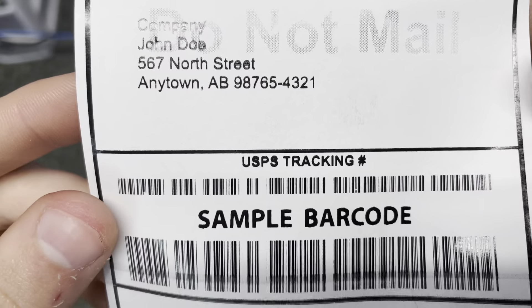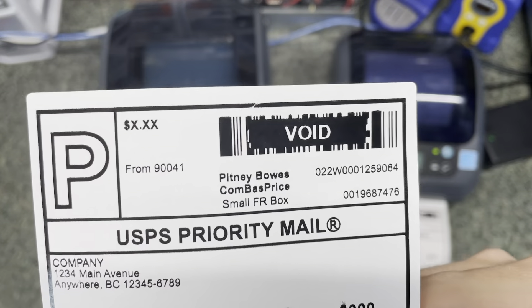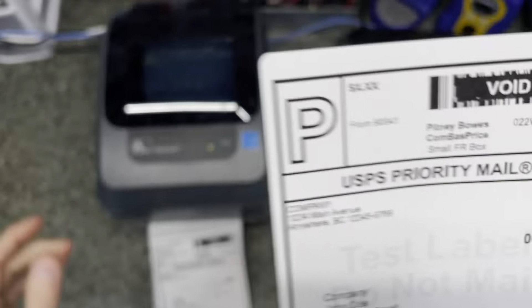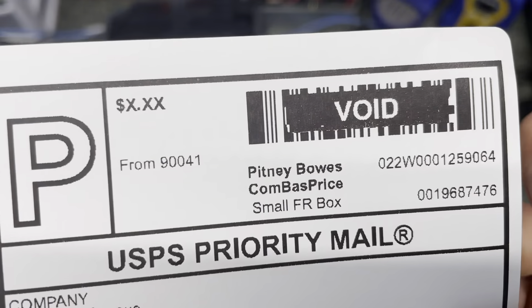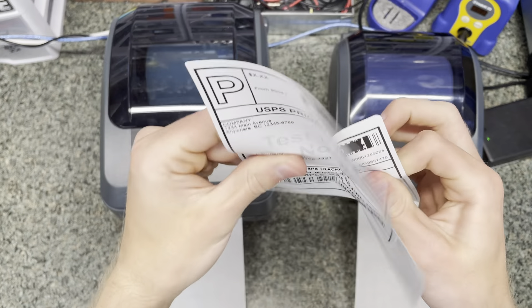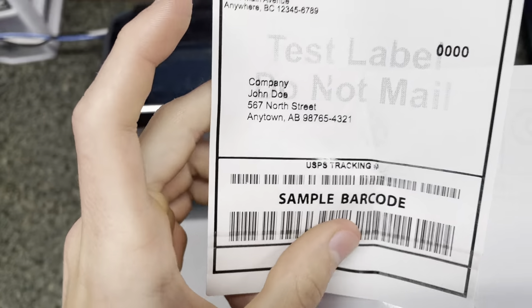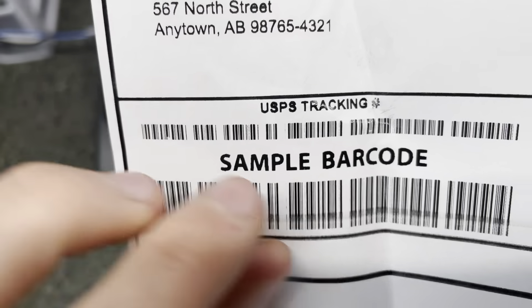Ignoring that line, you can see everything's a lot darker, and that can be adjusted too because those printheads are adjustable. You can see it's all reflective. Comparing the two, the direct label has more of a matte finish whereas the thermal transfer one is a lot darker. This thermal transfer label is going to be a lot more durable — it will not fade in sunlight.